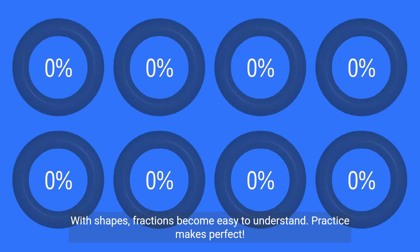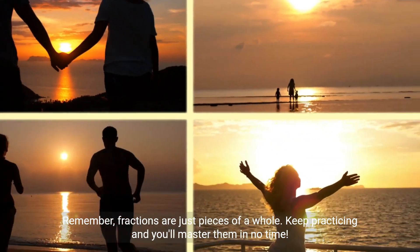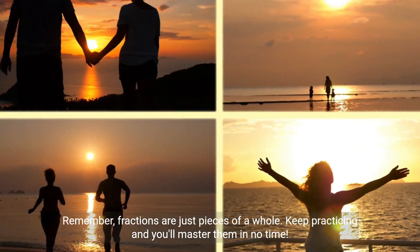Practice makes perfect. Remember, fractions are just pieces of a whole. Keep practicing and you'll master them in no time.